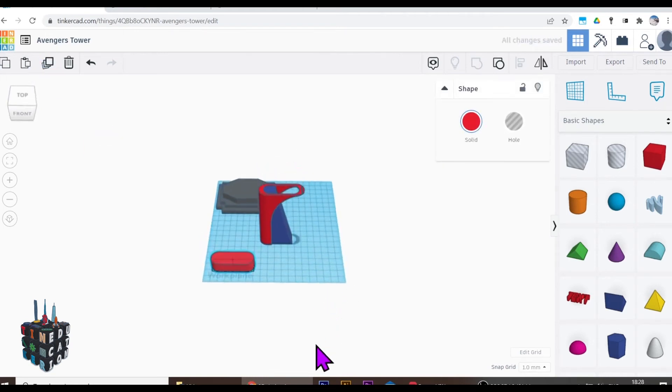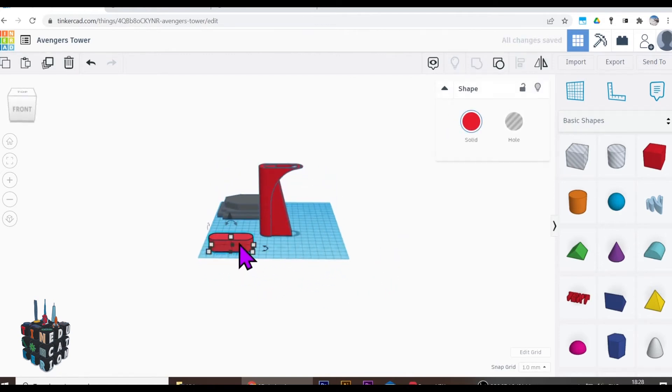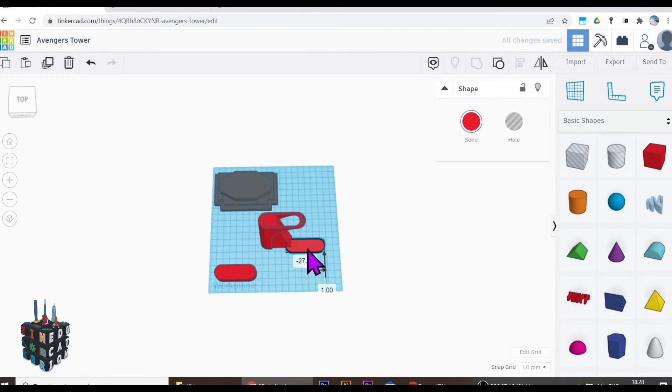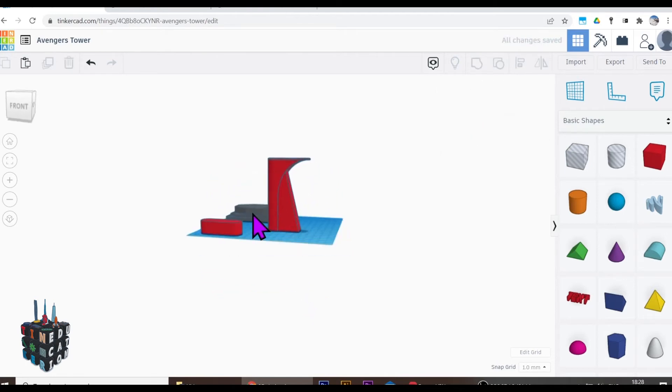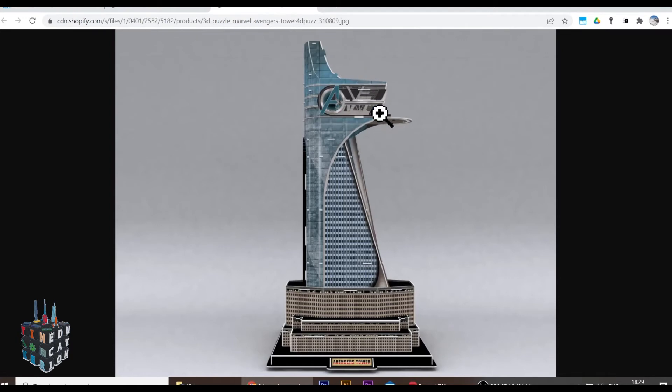I'm going to duplicate my floor plan again, group these two bits together, then pull this one out and bring it right down to literally one unit high — I'll put this on top to create my landing pad. This section is 100 high so I need to bring the pad up 100. Select all these, align in the middle both ways so it just fits on top. There we go — we've got our cap and it's looking rather good.